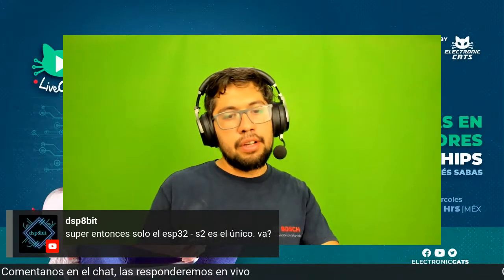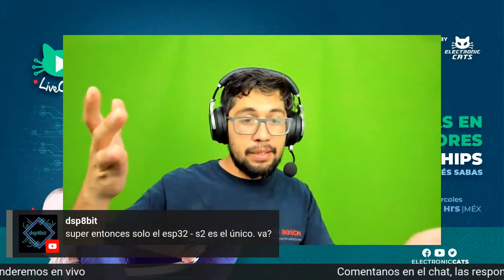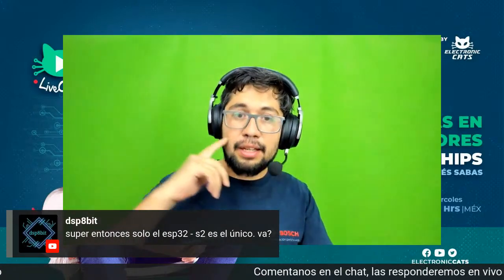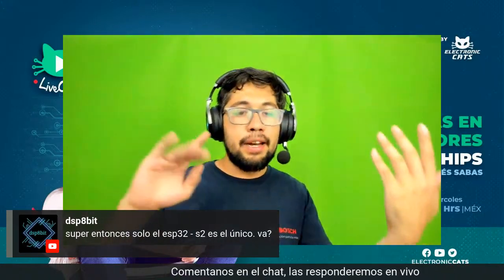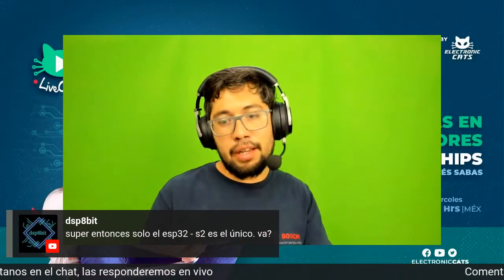Dice alguien: solo ESP32-C2, o el S3, o el C3, el que veas. Por ahí de otro usuario que había mandado un tweet sobre si había opción de RISC-V: el ESP32-C3 es un RISC-V que soporta Arduino Core.